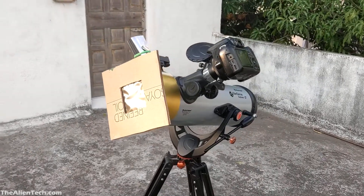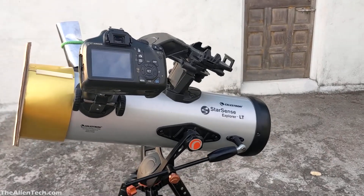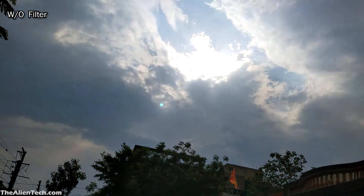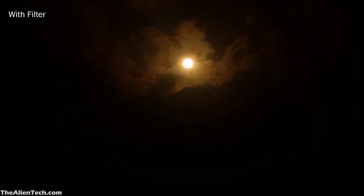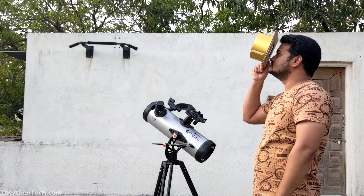Hi guys, I made this solar filter for my telescope and in this video I will show you how to make this solar filter. It is very difficult to look at the sun with our naked eyes, and looking at the sun with a telescope where everything is magnified can be very dangerous. So if you are thinking of observing the sun with your telescope, your first concern should always be eye safety. Even a quick look at the sun can lead to significant eye damage.